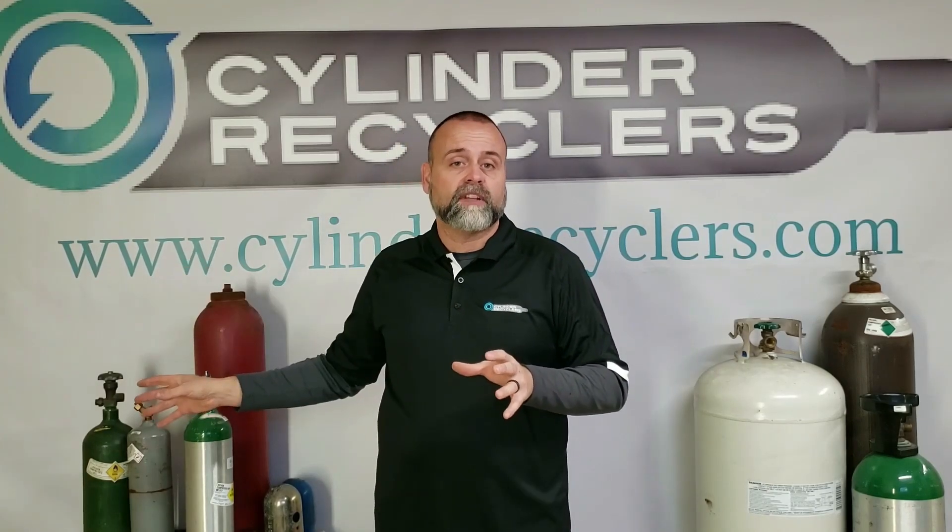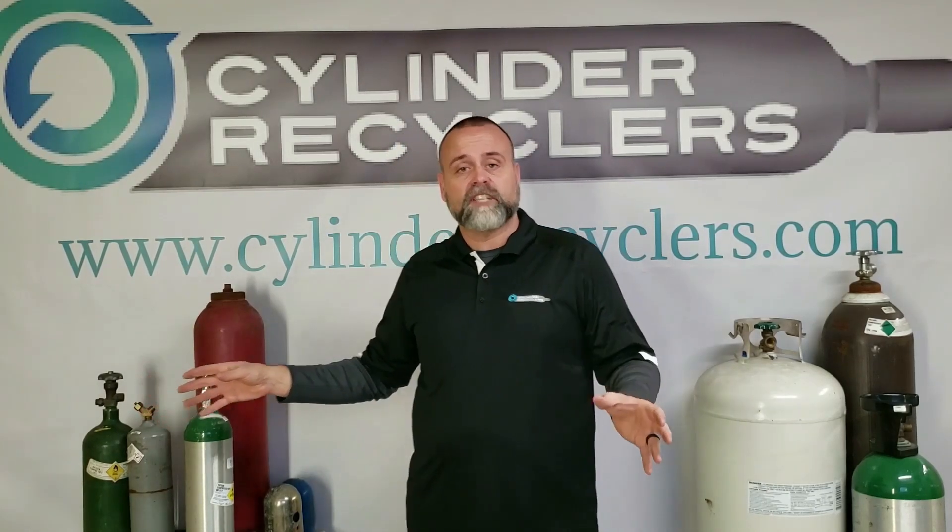If you have those cylinders, you need to give us a call so we can send you the proper equipment, so when you pack them up the valve is protected and they can be shipped and arrive safely.